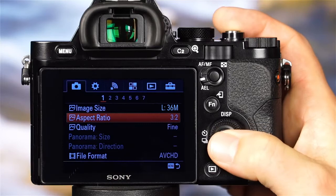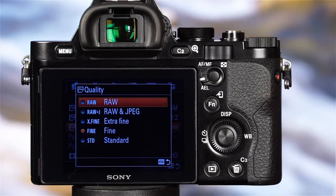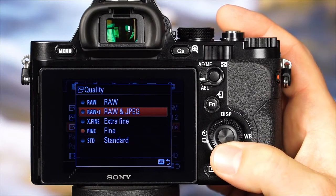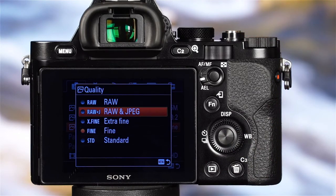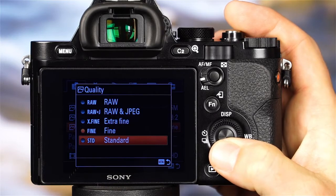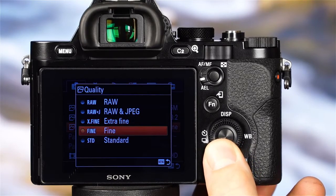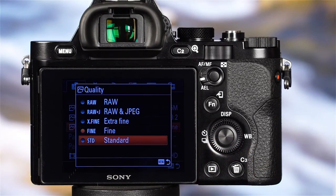Let's also take a look at the image quality options — there are four different options. First, there is RAW, where the camera will record one RAW file. The next option, RAW and JPEG, will record a RAW image file in addition to a JPEG file. There are also three JPEG options: Extra Fine, Fine, and Standard. The difference between the JPEG options is the level of compression. The Extra Fine option will have the least amount of compression and produce a higher quality image. The Standard option will have more compression, slightly lower quality, and smaller file sizes.